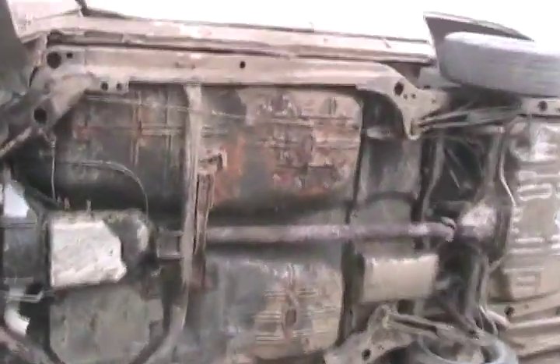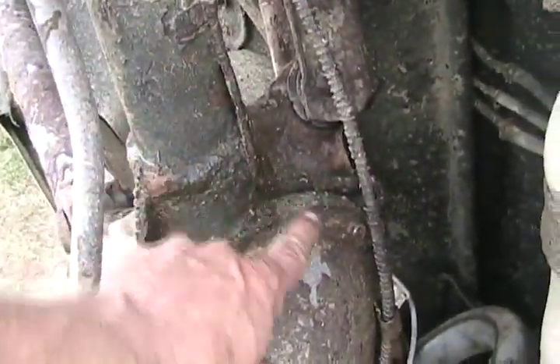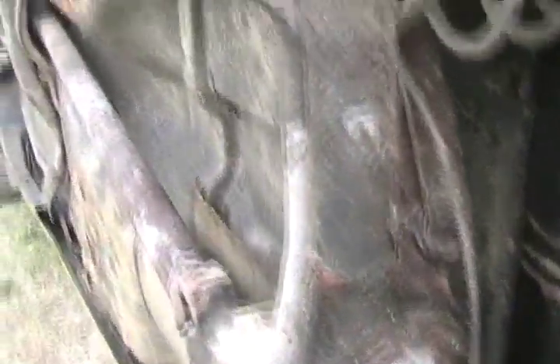Now if that was a derby car you'd have the transmission out in 20 minutes — new input and away you go. We saw the leak on the rear axle, yeah, that's where it was.